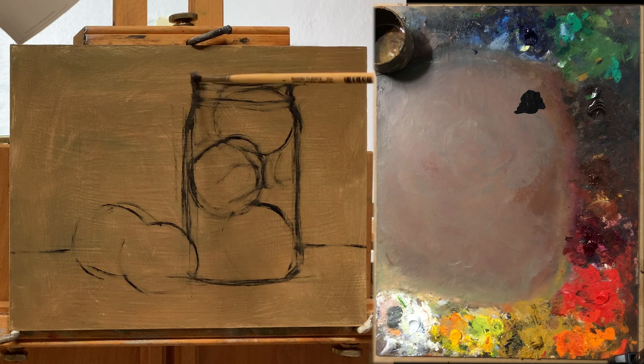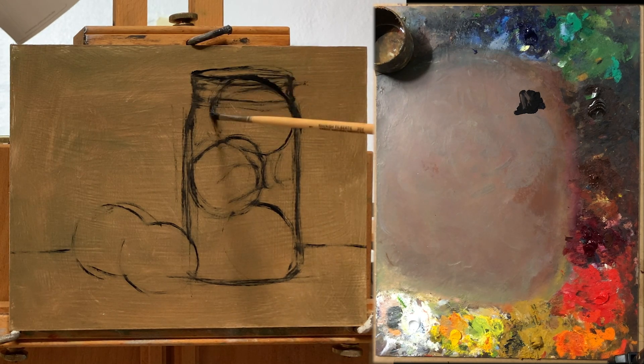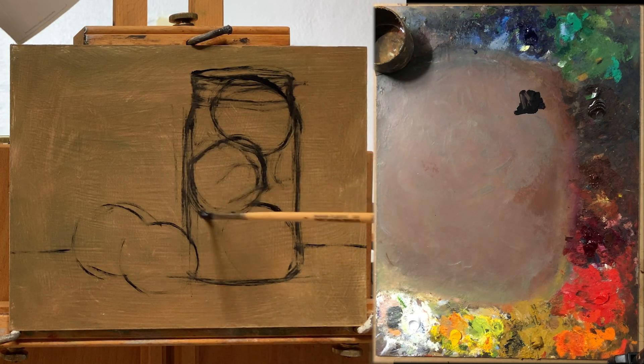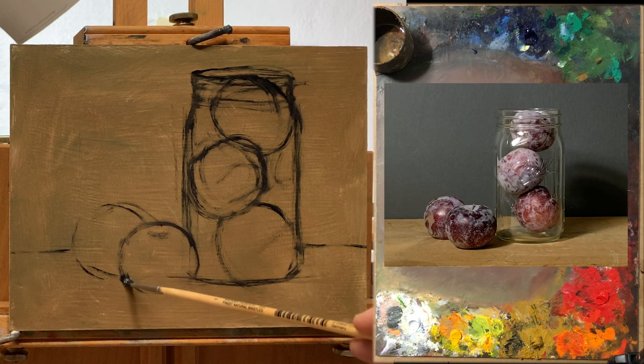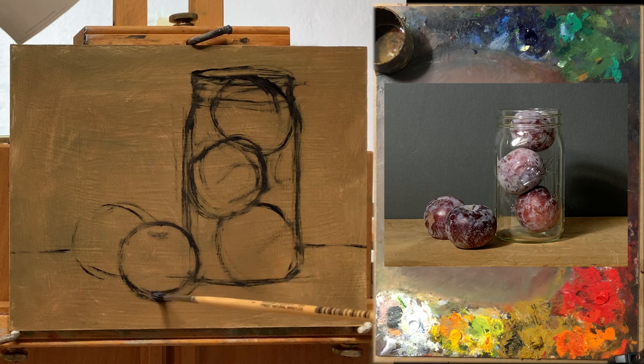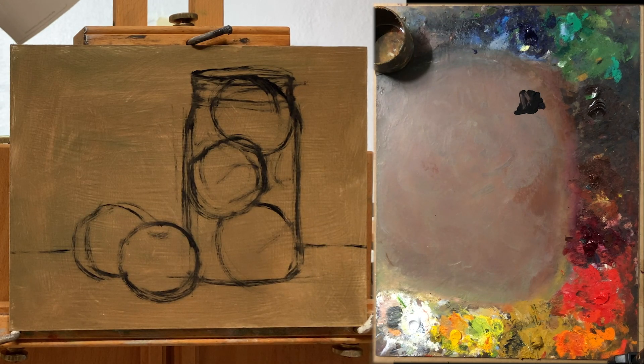This top part of the jar is probably the most complicated because it's got the thread for the lid, and it's going to be a challenge to paint all those details and make it look convincing because of the way the light's going to reflect off everything. I'm also giving a couple of indications here and there of where the line is between light and shadow. Here's the photo again just to get a sense of how I'm coming along. Alright, so that's just about it for the initial sketch.